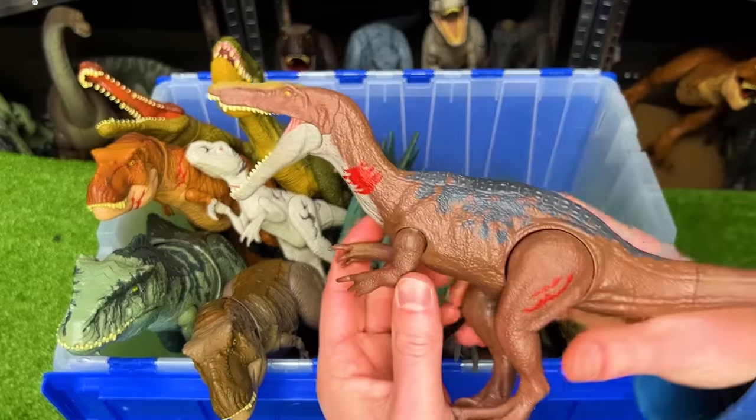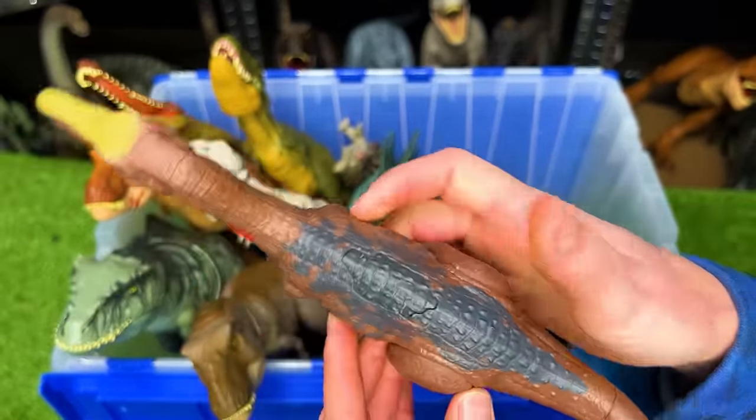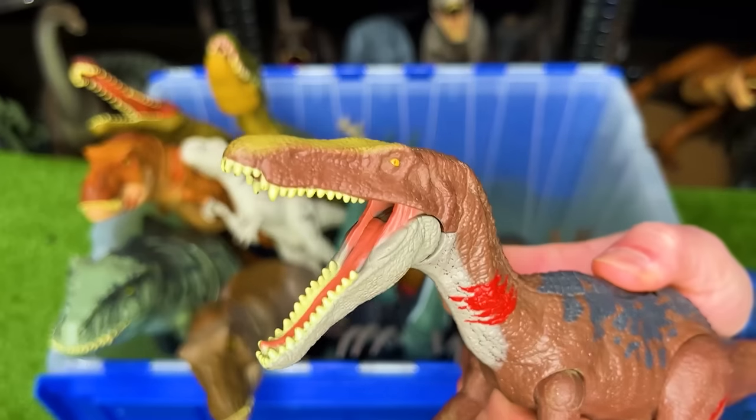This is a battle damage Baryonyx figure. You can check out the battle damage on its neck and on its leg, and it has an action button on its back for chomping.